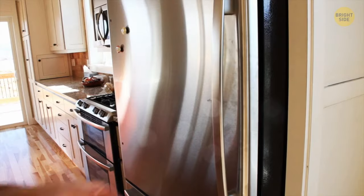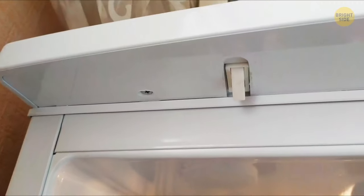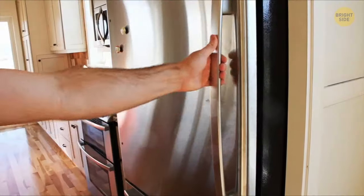You can change which side your fridge door opens on. Those round plastic caps on the top and bottom of the door, on the handle side, cover the holes needed to do the job.